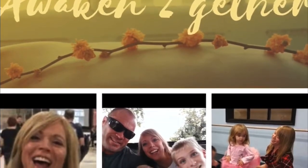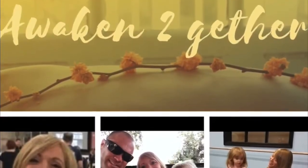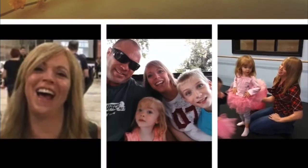Welcome to Awaken Together with Christina. Tonight's the full moon, so you know what that means. It's time to sync up with those energies of the earth and release and forgive.